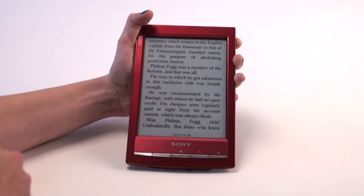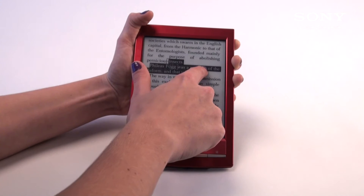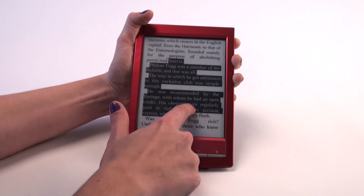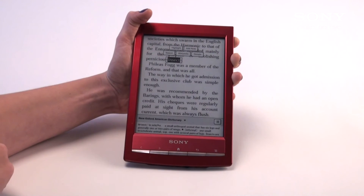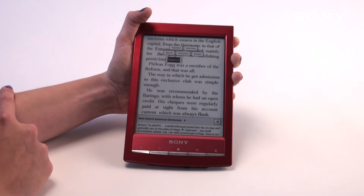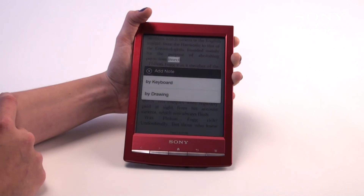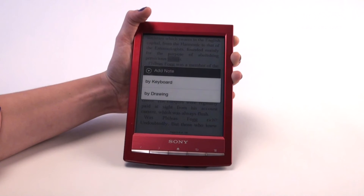Another feature is the highlighting feature. That allows you to hold your finger and drag along how far you want to highlight. Or if you just want to highlight a certain word, you may do so by selecting one word. You can either keep it highlighted by pressing the highlight button, add a note, which allows you to create a note via keyboard or through drawings, so you can go back to your annotations later for that word or paragraph you've highlighted.